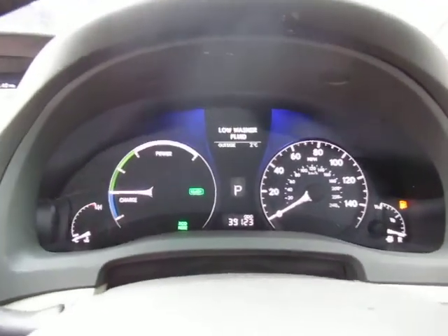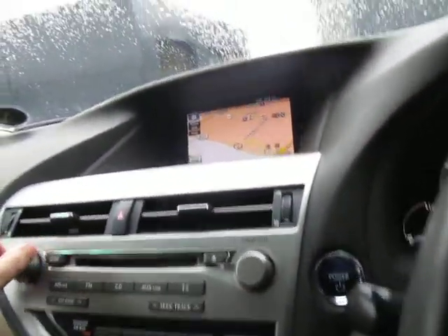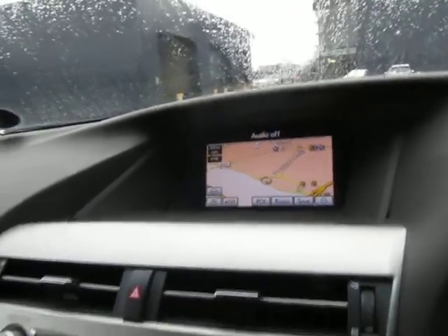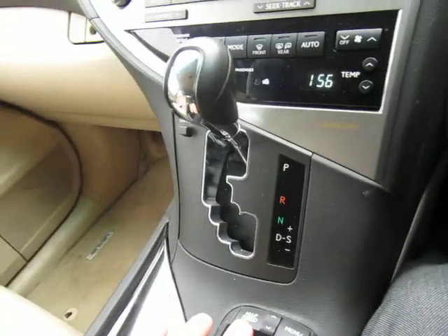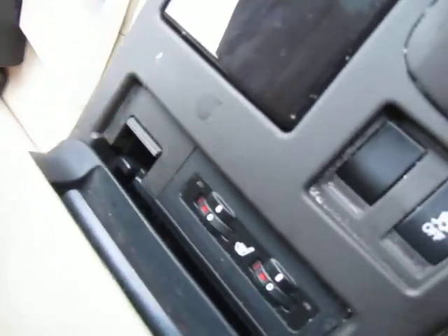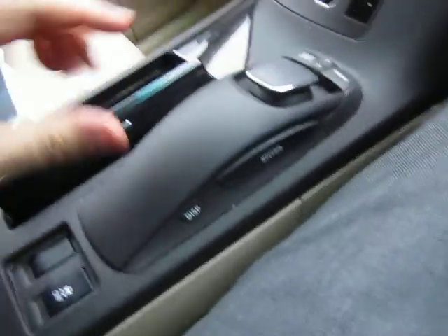So as you can see, 39,129 miles. Sat nav as you can see, that's all there in the display. Obviously the drive controls for all this are here — again I think it's all standard equipment. Heated seats down there. Some sort of charging unit — I think that's for the key. Cup holders galore.